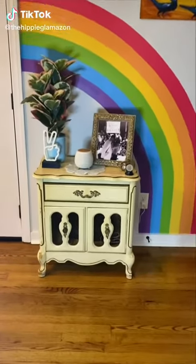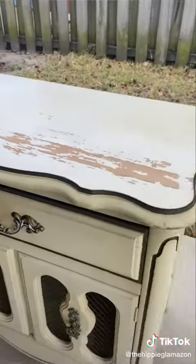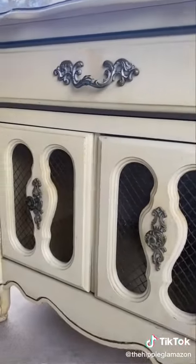Check out how I transformed this side table for our living room. We bought the piece from someone on Facebook Marketplace for only $20, but it needed some work.